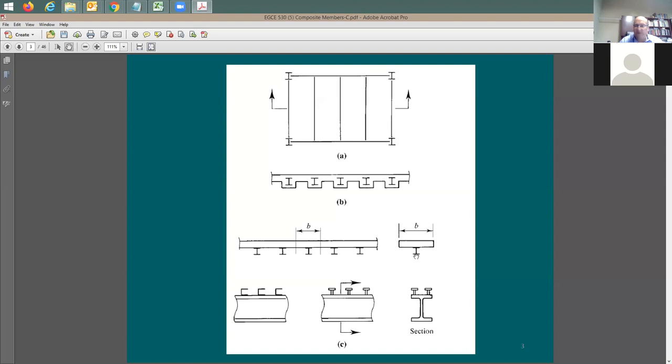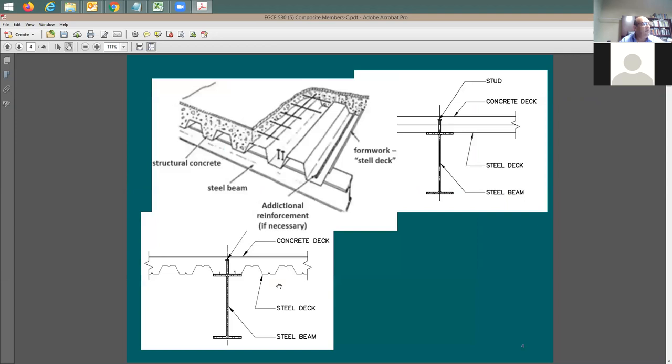I need to have a good connection between the concrete and the steel beam. I may have studs - you can have one row of studs, just one in the middle, or you can have two. It depends on your design and the amount of studs needed between the steel and the concrete. You can also have small channels welded to the steel beam and buried inside the concrete. In industry we call them studs; in the code they're called mechanical connectors.